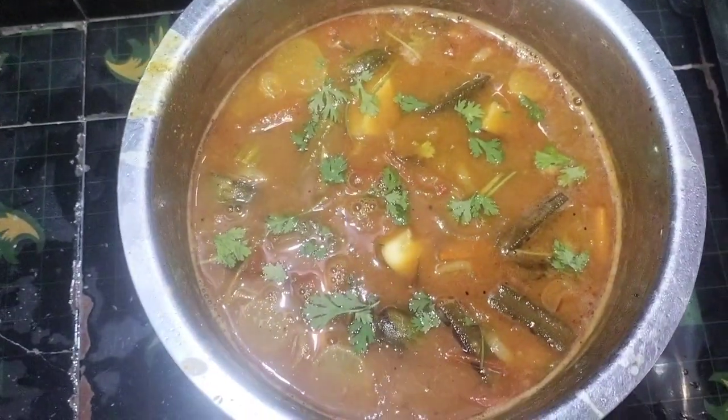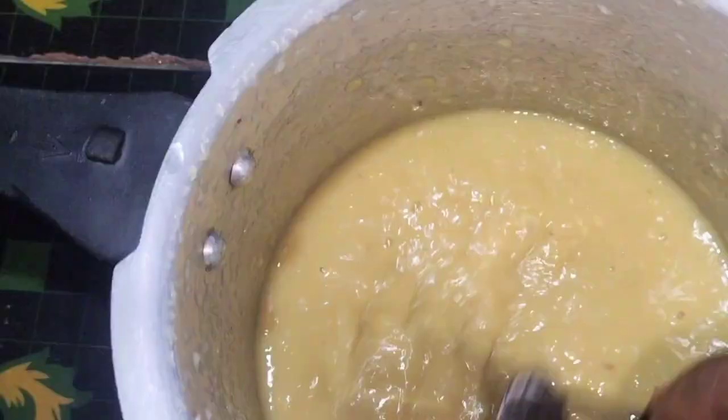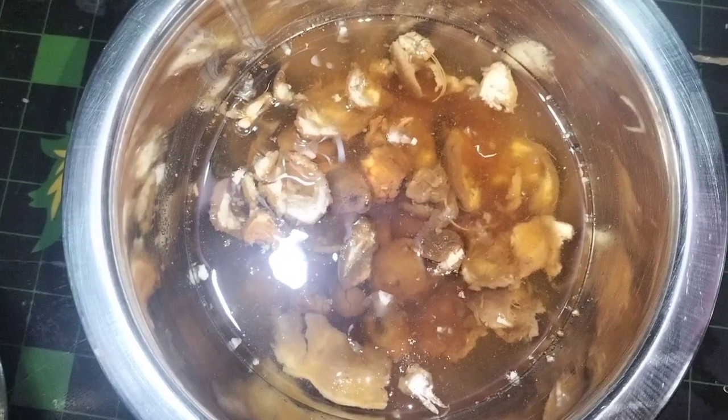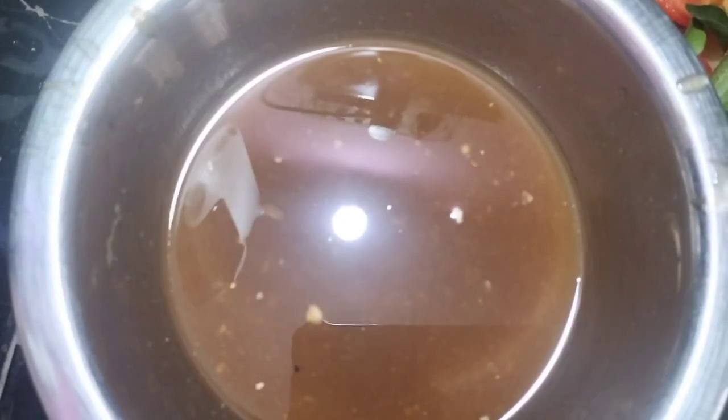We are going to make 4 sambars in our style. We are going to put 2 glasses on, then we are going to put a little bit of water, then we are going to put some water on it.